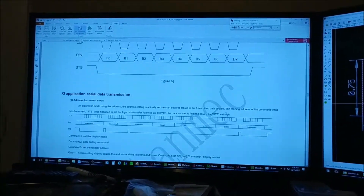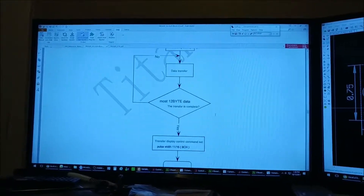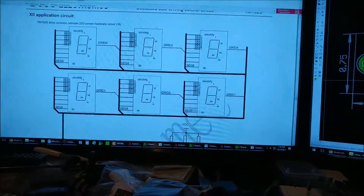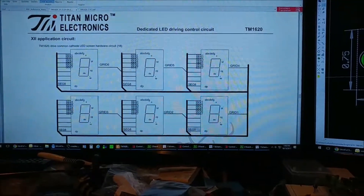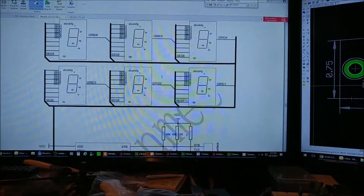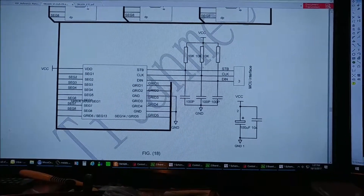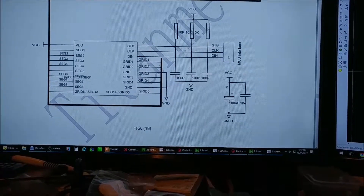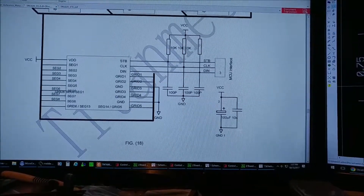The datasheet shows all the clocking schemes and how many bytes you have to transmit for proper display, which was a pain to figure out. In the application circuit for all six digits, all segments are connected — A, B, C, D, E, F, G, decimal point — and the grids are common (grid 1 through 6). For the data lines they specify three 10k pull-up resistors with three 100 picofarad capacitors to improve signal quality if you have display issues.